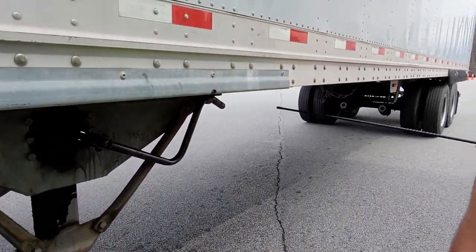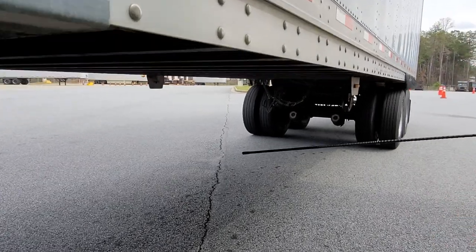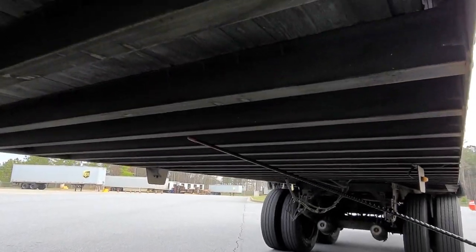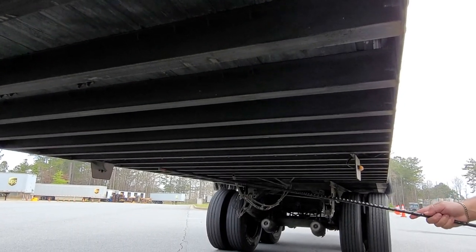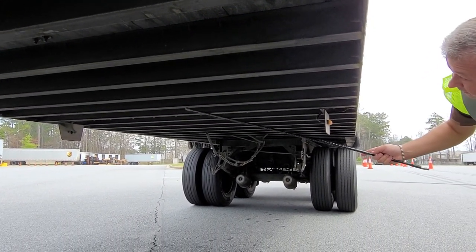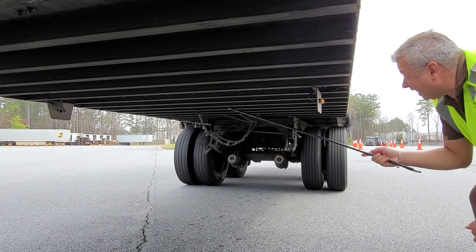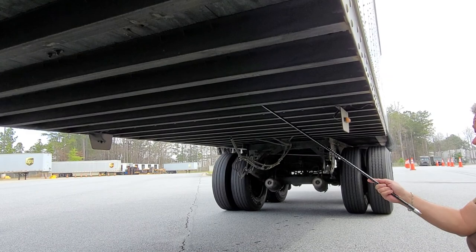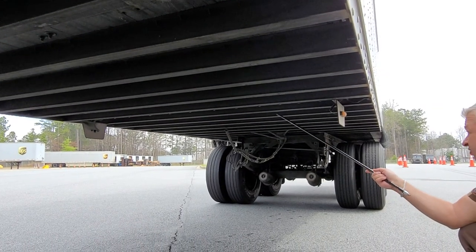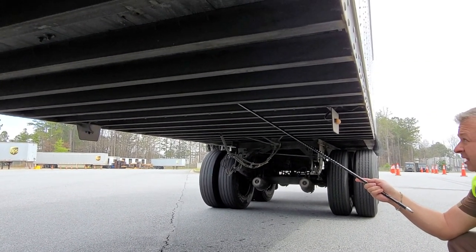Now I'm going to check underneath the trailer. What we call the cross members are all present and in good condition — I don't see any holes. The undercarriage is in good condition and I don't see any holes or damages.